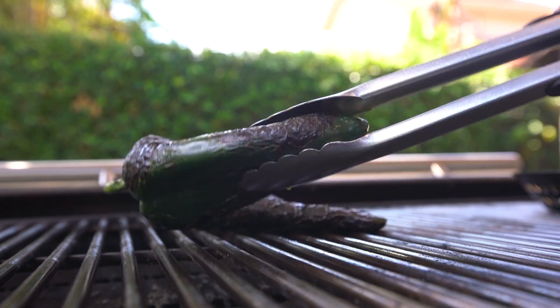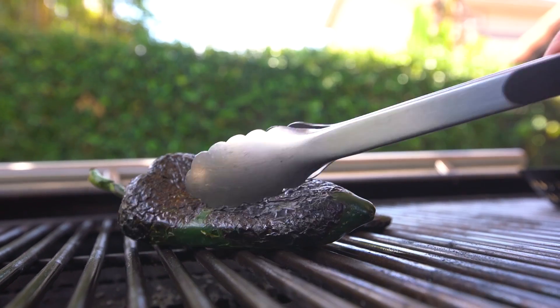A poblano is really just a mild chili pepper. Not nearly as much heat as a jalapeño, but definitely a little more heat than like a green pepper, but certainly way more flavor.